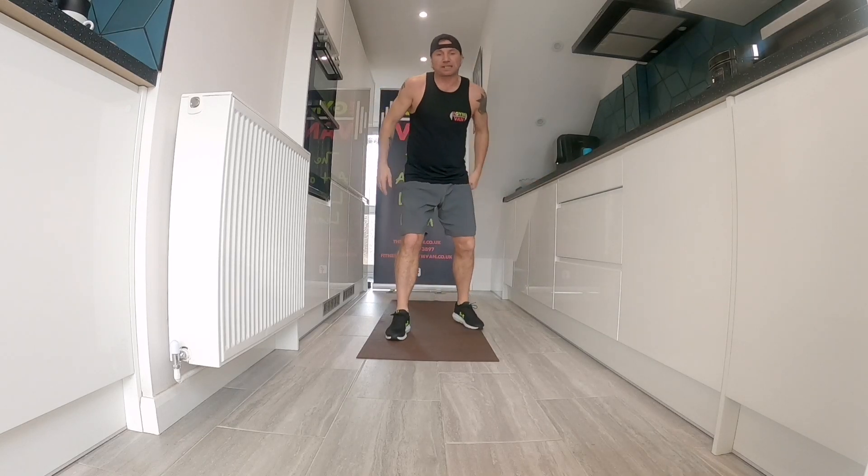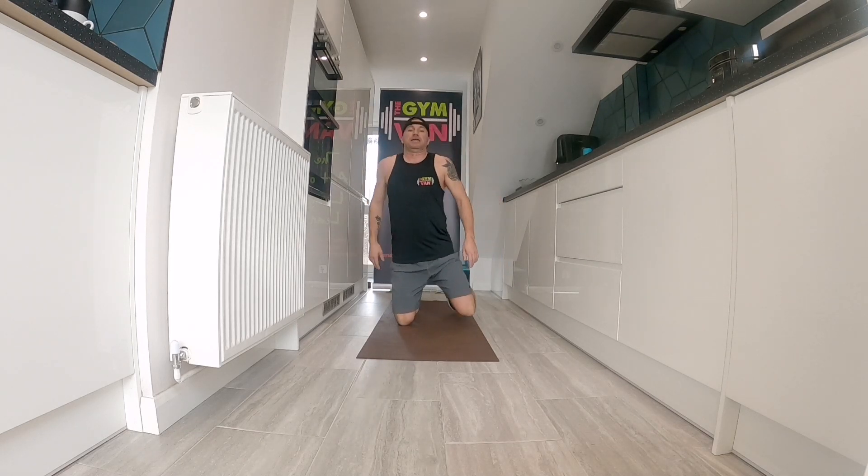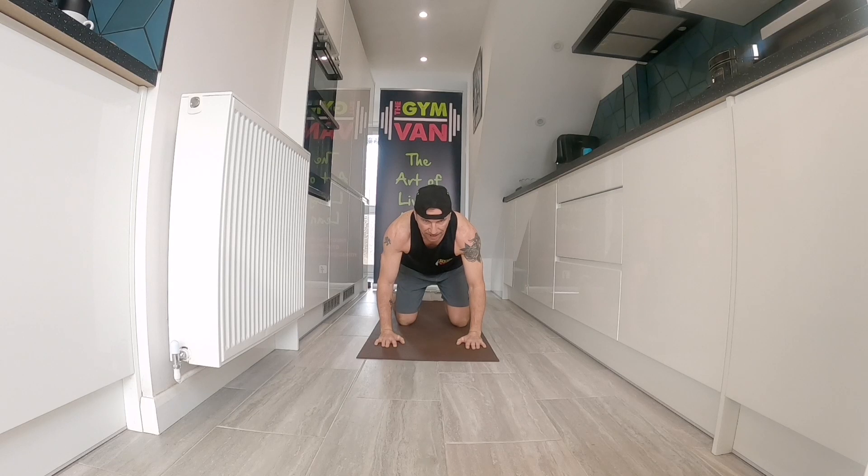Your next movement is called the beast. Down to all fours, onto your knees. You're going to put your hands forwards, shoulders over hands, and just lift your knees up. Drive those hands into the ground — you want the balls of your feet, lift your knees up. You're in a little bear position but your knees are off the ground. Great for your anterior core, shoulders, chest. Drive those hands into the floor and you should be on the balls of your feet.